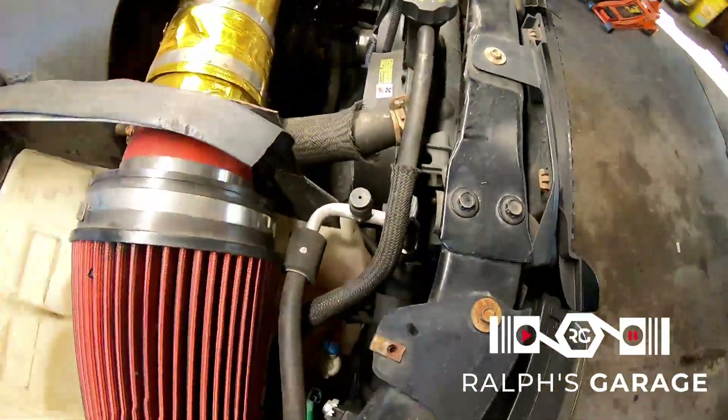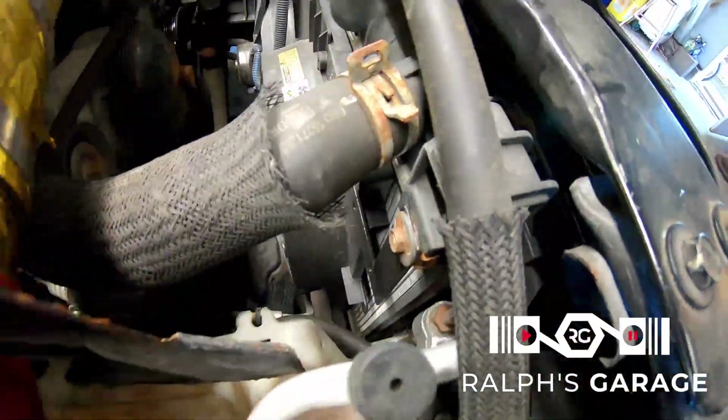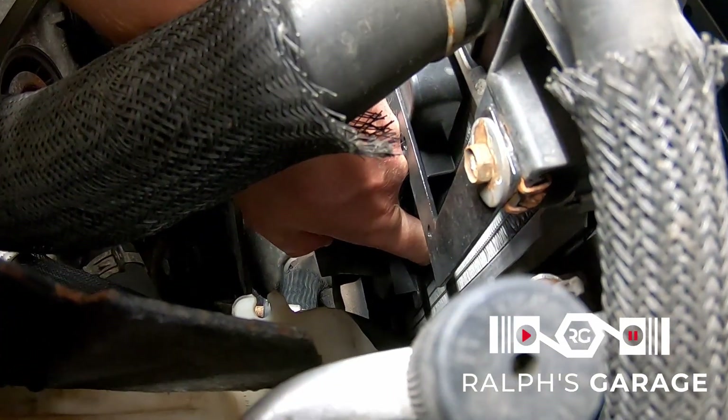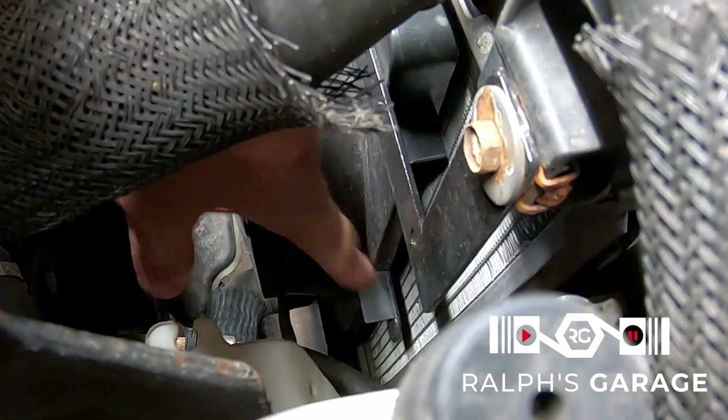Here's the gap — it's kind of hard to see, but there's a giant gap right here. I'd say it's about half an inch to an inch. We'll split the difference and say it's three quarters of an inch.